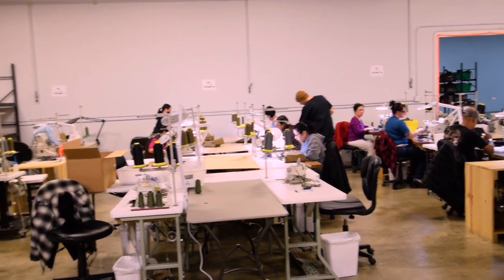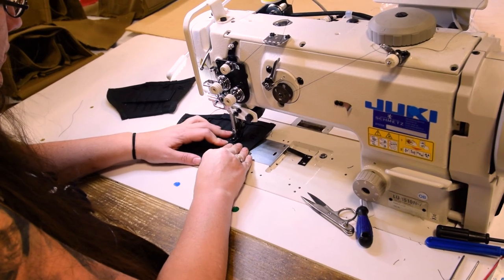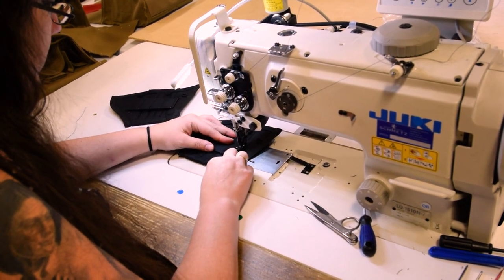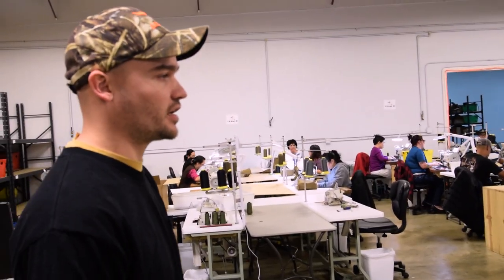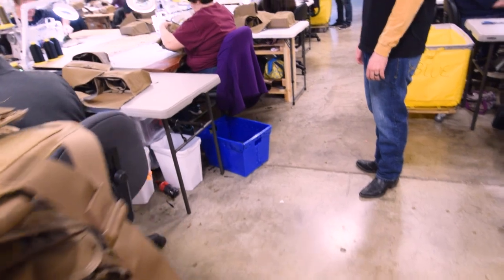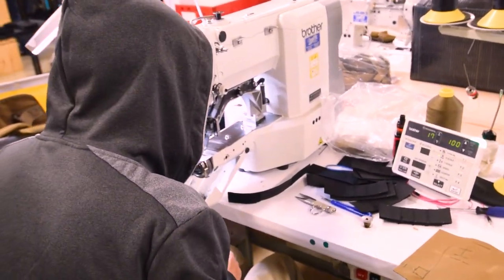Over here, all these teams right now are working on Atlas products. Throughout the day they'll start at one end and work their way down, so by the time it gets to the end of the row it'll be a finished product. We've got about 80-something sewers now — we run a day shift and a night shift. During our day shift, every machine has somebody at it. Right here we've got a drill holster that's being part-tacked.